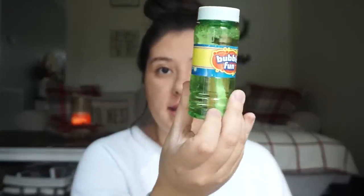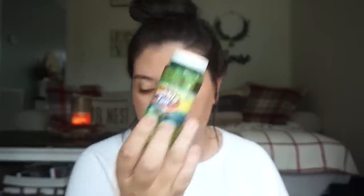Now for Ethan's stocking. From Dollar Tree I got him this Incredibles 2 puzzle, but it's too big for the stocking, so I'm going to cut out the back of the box, put the puzzle in a Ziploc bag, and leave the box as a picture guide — then just place it near his stocking. He also got the green bubbles from that same Dollar Tree set of three.